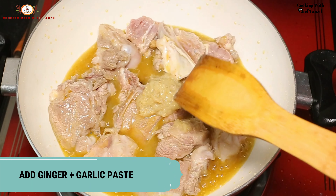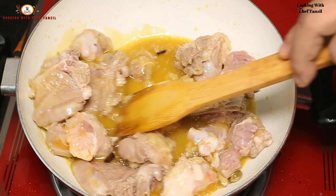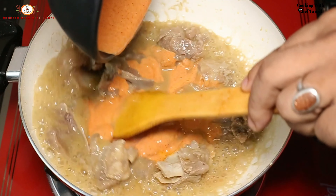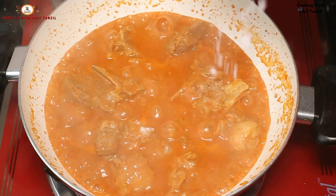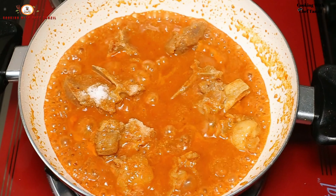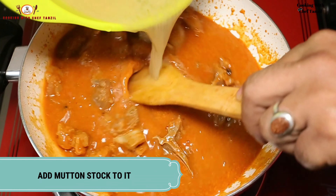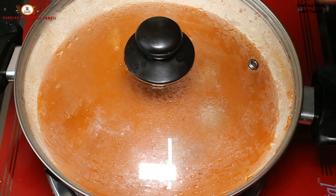Now add the ginger garlic paste. If you can make some meat stock, then you can make some meat stock so that it will taste good.